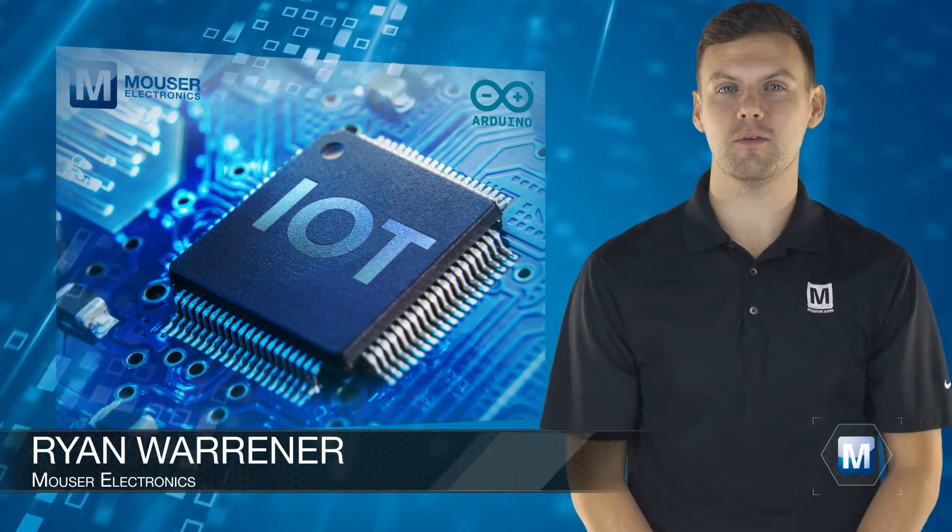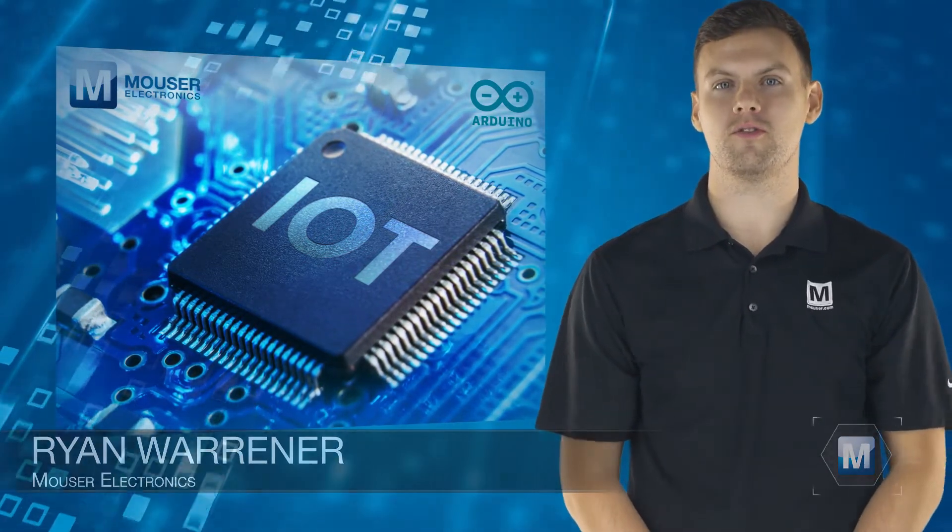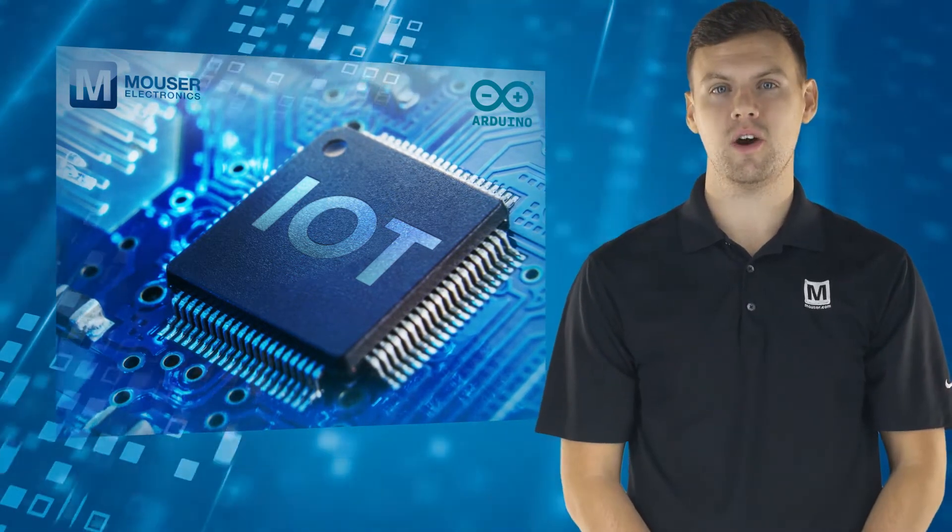The Internet of Things is a giant network of digitally connected devices that collect and share real-time data from all over the world, changing the way we live and work.